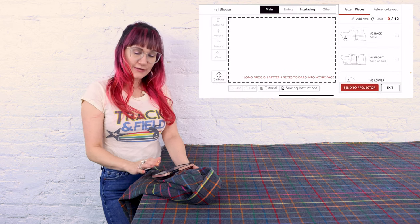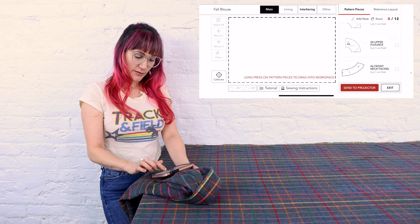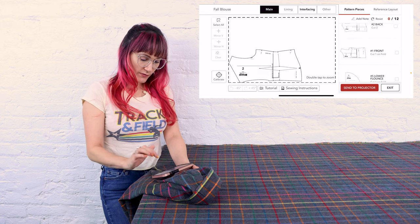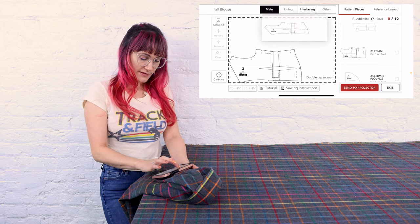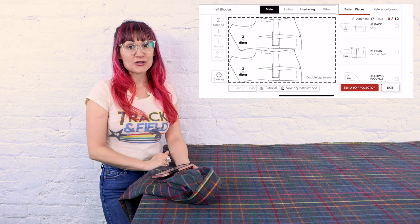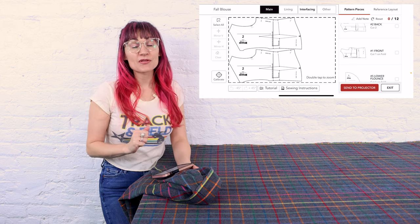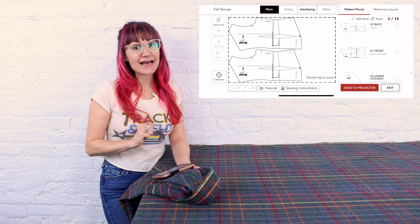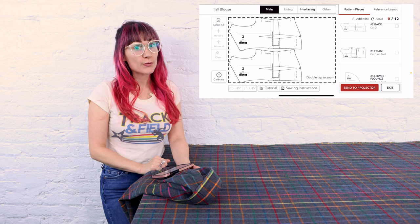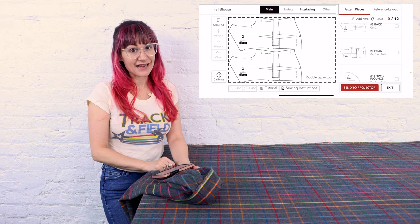All of our patterns are over to the right and we're going to select the one we want to start with first. We're going to do the back — I'm going to drag it over here, then drag over the front. That one just fits. And we're going to send to projector and get our pattern pieces right on our fabric. I'm using plaid today, so we can really line up these plaids because we can move our fabric around and see right through the pattern. This is a game changer for using prints and plaids and things you need to line up.